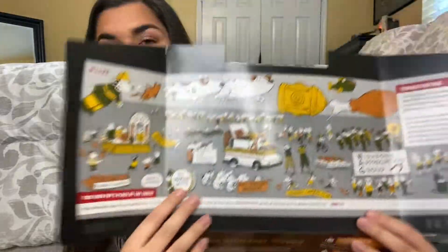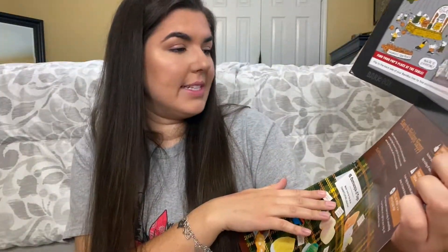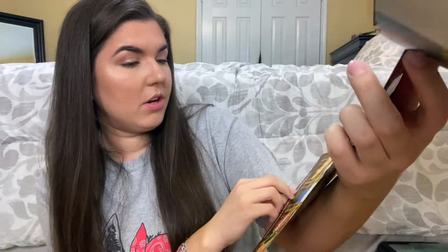They've stopped doing the little paper coverings — it's more cardboard now. This is what the inside looks like: there's a Thanksgiving scene, and in the middle it says 'Keep the Holidays Happy.'